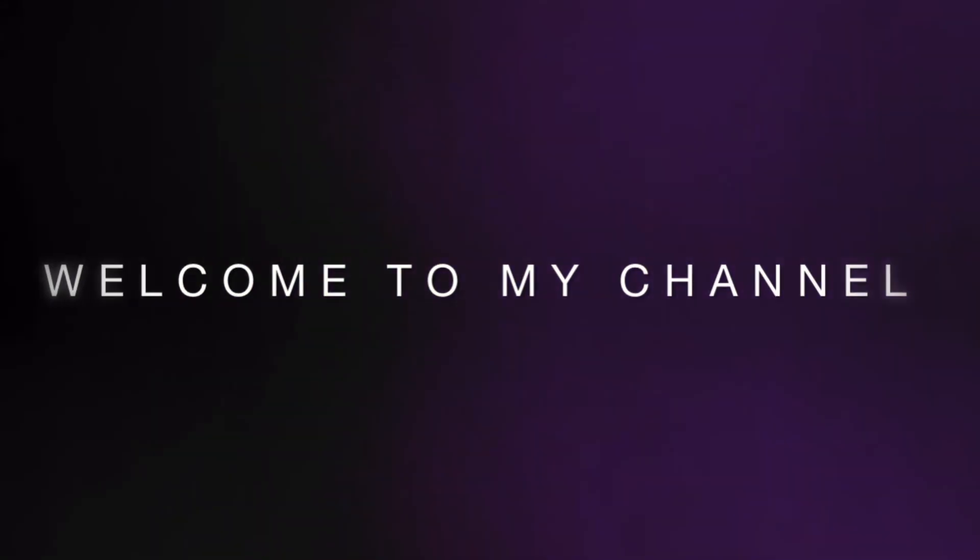Hey guys, welcome back to my channel Style with Bhapna. How are you? I hope you all are doing great. So guys, I'm going to share with you today your Rakhi get ready with me. I hope you like it.